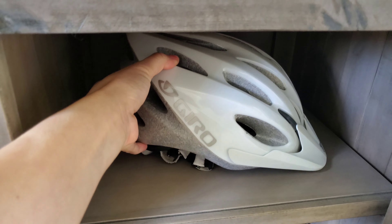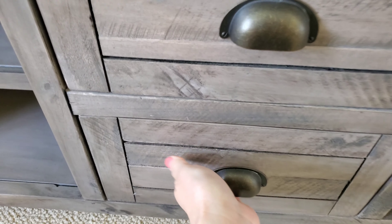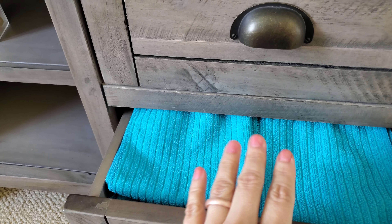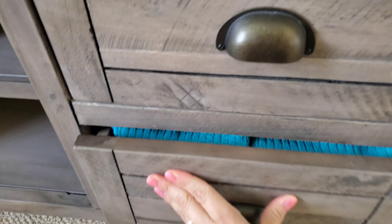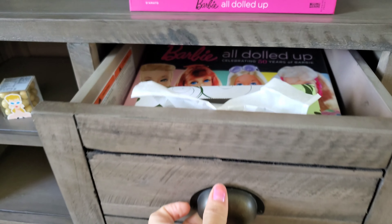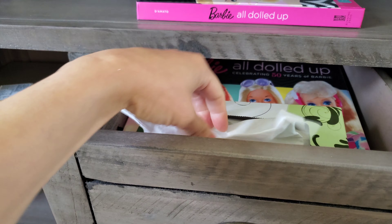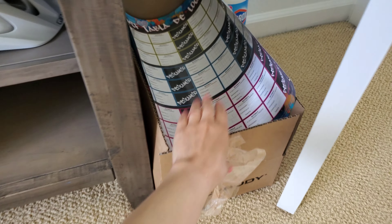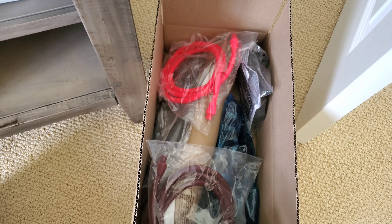Over here I have my helmet and my gloves for bike riding inside. I organized these towels for when I sweat — glitter, because Barbie's friends sweat glitter. Barbie too — we don't sweat like regular sweat, we sweat glitter! And I always need tissue when I'm working out.